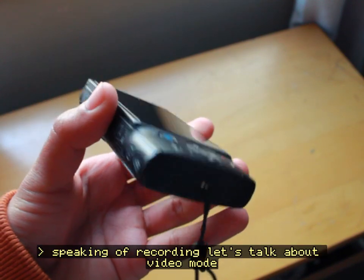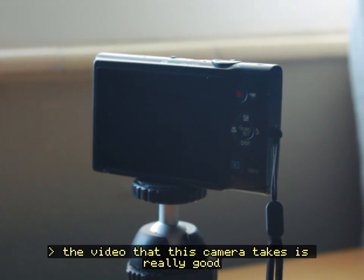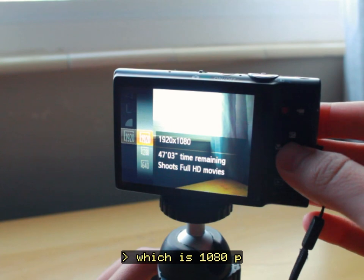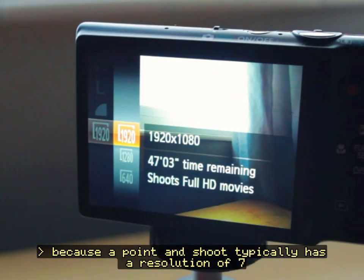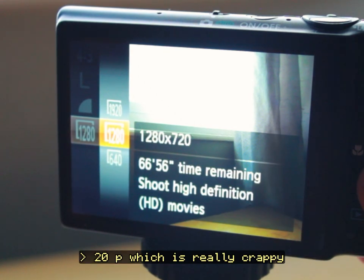Speaking of recording, let's talk about video mode. The video that this camera takes is really good because it shoots at full HD, which is 1080p. This took me by surprise because a point-and-shoot typically has a resolution of 720p, which is really crappy.